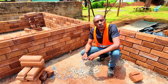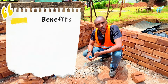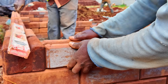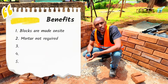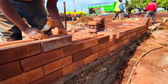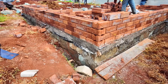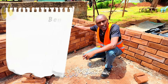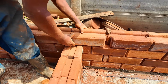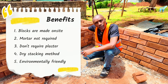So how are you saving costs of construction using interlocking stabilized soil blocks? Number one, you're making blocks from site using locally available material. Number two, when building with the blocks you don't require mortar on the joints because the blocks are interlocking. Number three, the blocks are smooth and uniform — they don't require plaster. Number four, you're using the dry stacking method so the speed of construction is quicker and you reduce the cost of labor. Finally, the blocks are environmentally friendly — you don't require to burn them.